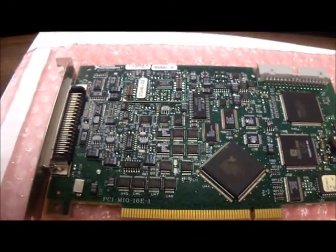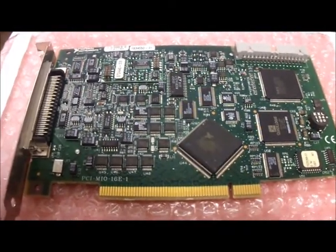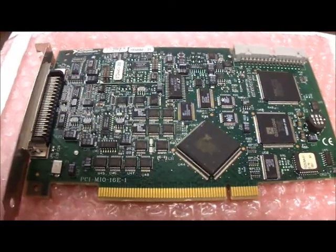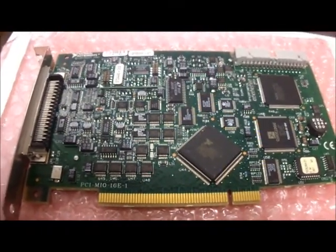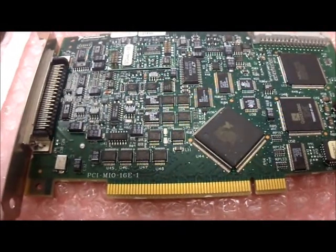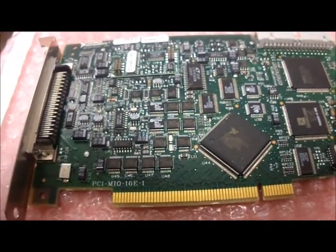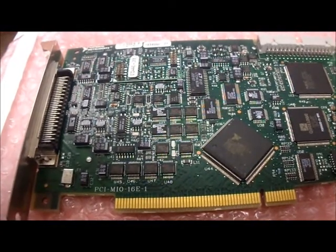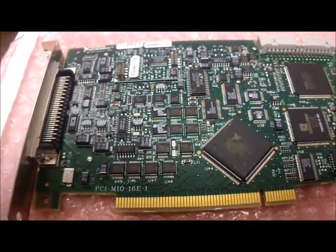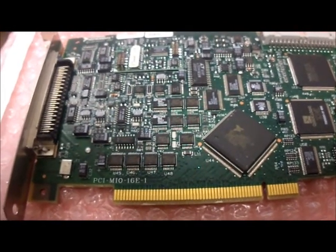On the National Instruments website, they give a little more insider detail into this particular card. It says to add sensor and high voltage measurement capability to your E-Series device with NI SCC or SCXI signal conditioning. The NI PCI-6070E uses E-Series technology to deliver high performance, reliable DAQ capabilities to meet a wide range of application requirements.